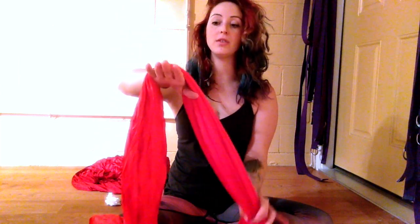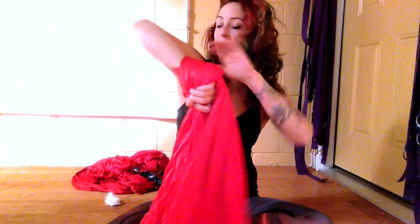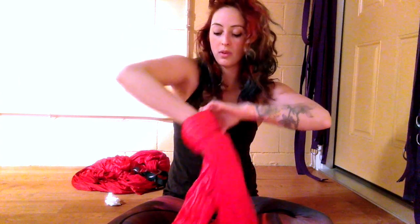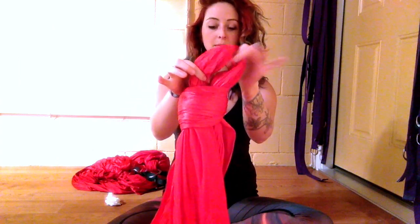From here, what you're going to do is reach your fingers up towards the sky, hook it in front of the short piece, and grab the long piece. From there you're going to release the short piece and pull it through this loop. So now you have a little loop here.